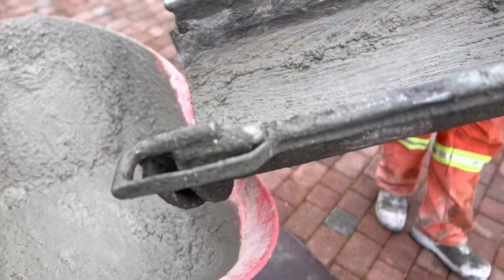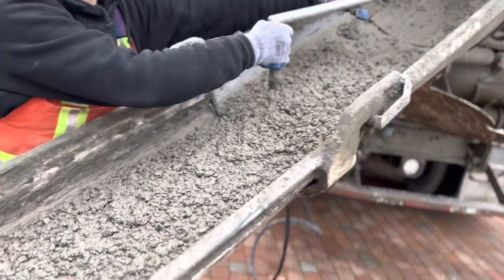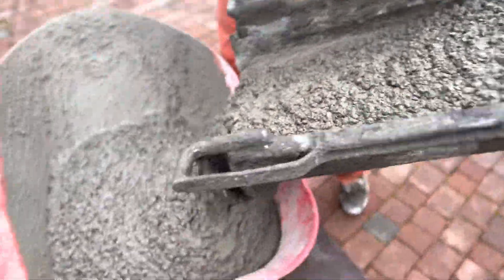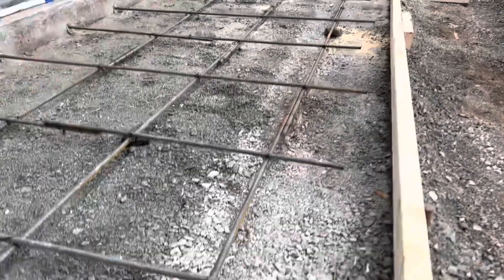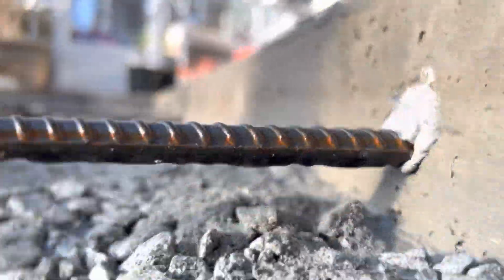It was about two meters of concrete and we ended up having about a wheelbarrow left over, so it was a pretty accurate calculation — worked out nice. I usually do it in square inches and then convert that into meters, which seems to be the best way to go, leaving about 0.2 extra.